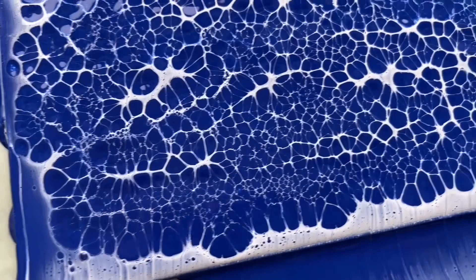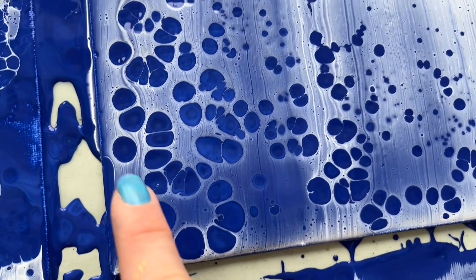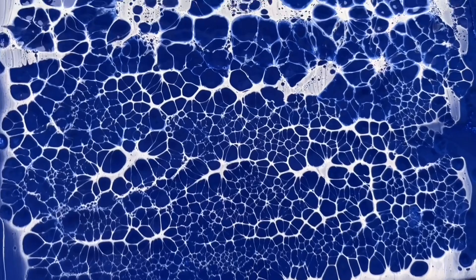So this is a detail of the torch — beautiful, beautiful lacing. So if you're looking for lacing like this, I recommend the torch. And this is the heat gun, which has got completely different cells — bigger ones, but also beautiful. So it depends what you prefer. I sometimes prefer the heat gun, sometimes the torch. It depends on the type of project I'm making.